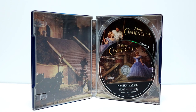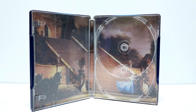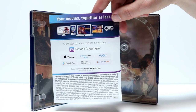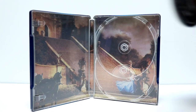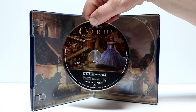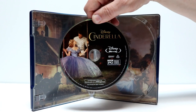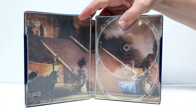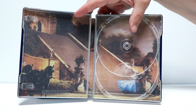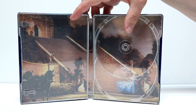Let me go ahead and we'll open the Steelbook, and we'll take a closer look at the inside. Here's the inside of the Steelbook. So we do have some disc art for the 4K disc and the Blu-ray disc. This does come with a Movies Anywhere digital code, so be sure to check that out. We've got the 4K disc here with Cinderella coming down the stairs, and also the Blu-ray artwork. Very nice to have some disc art. As far as the inside artwork, I really like this image — a nice full image of the stairway of Cinderella coming down the stairs. So very nice artwork.